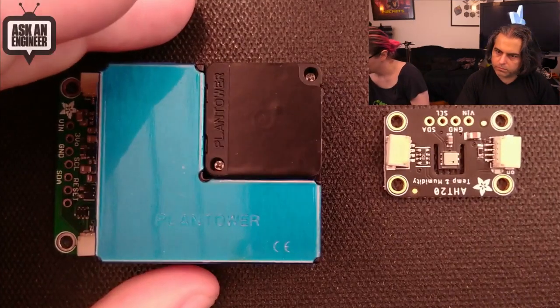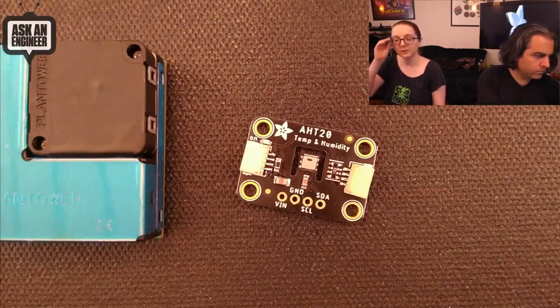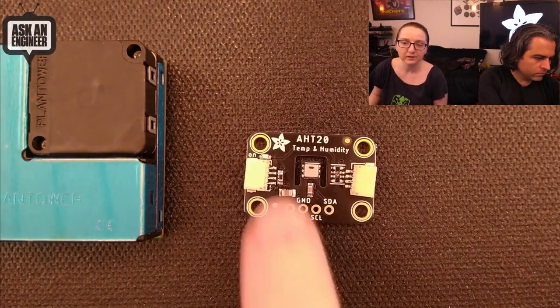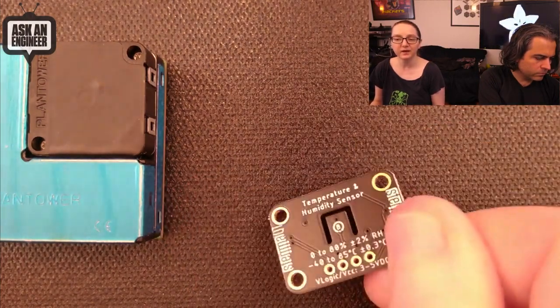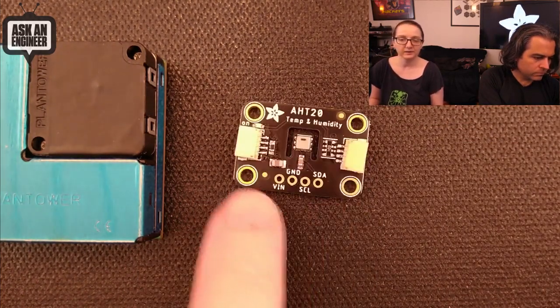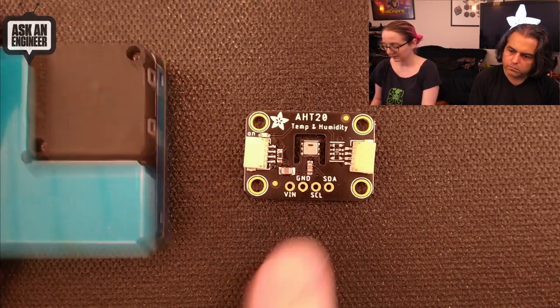What you got? So I've got more STEMMA boards coming your way. This is the HT20 — started before the break, but I'm back on it. We've got this cute temperature and humidity sensor. This will probably be in the shop in the next couple days because we actually got all the parts in just yesterday.